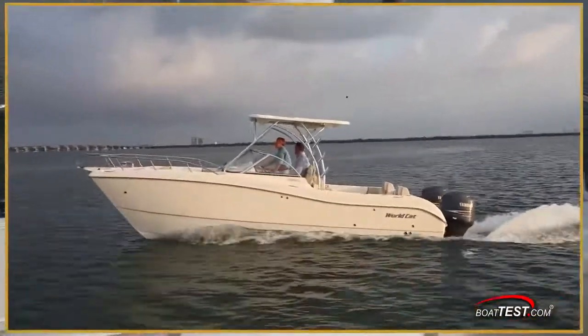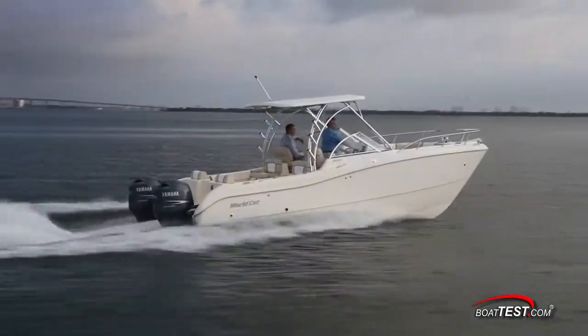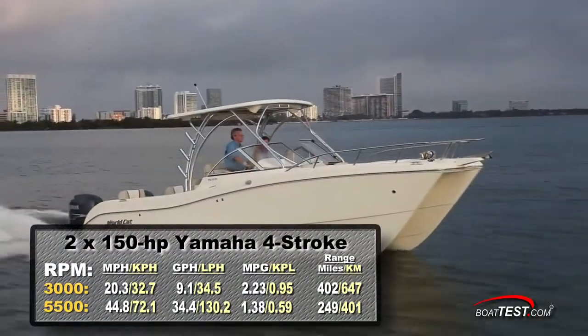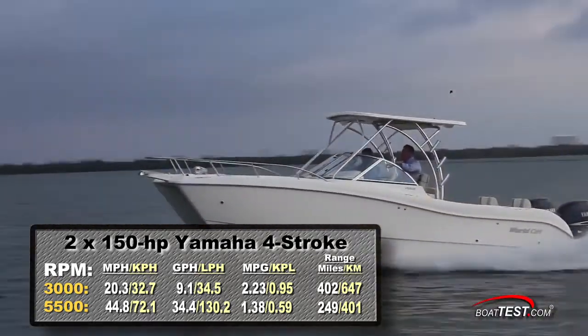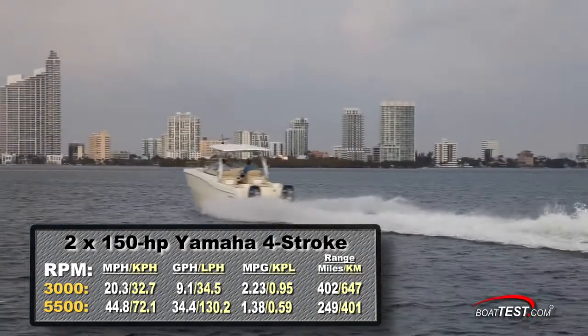With twin 150 horsepower Yamaha four-strokes powering our test boat, we reached a top speed of 5500 RPM and 44.8 miles per hour. At that speed we had a fuel burn of 34.4 gallons per hour, which meant we were getting 1.38 miles per gallon for a range of 249 miles.